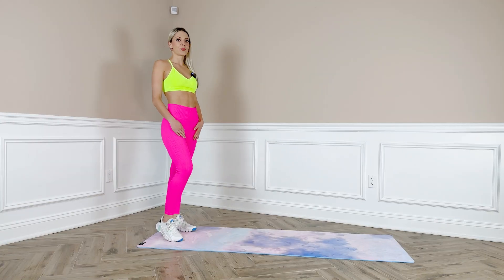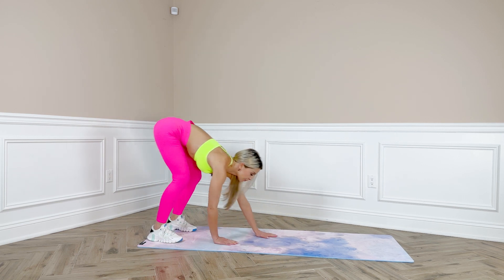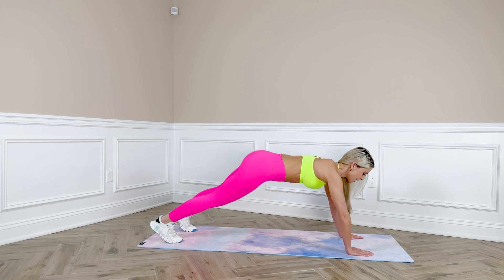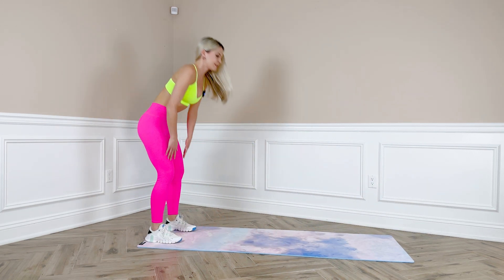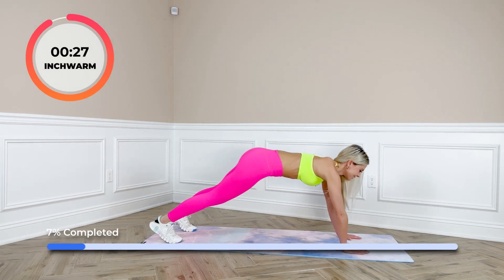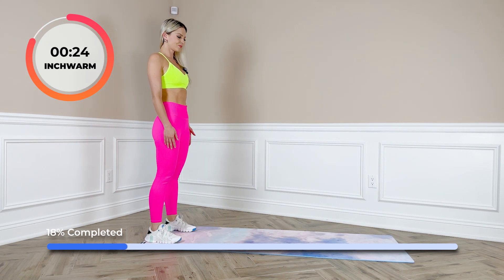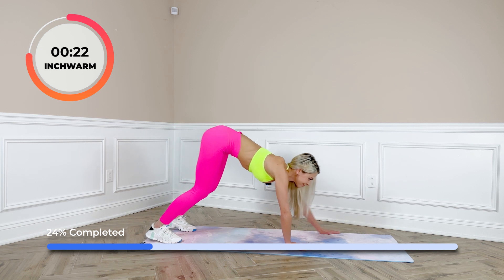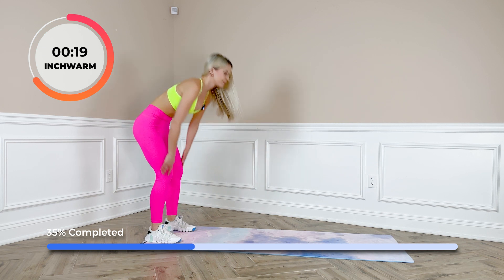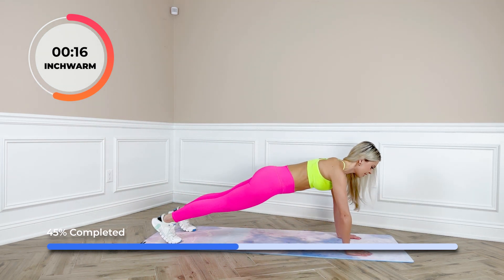We're going to warm up with inchworm. Hinge your hips and then walk your hands in front of you, walk towards the plank, hold the plank for a couple seconds, and then walk your hands back and stand up. Engage your core.